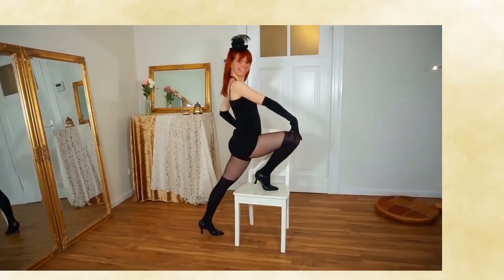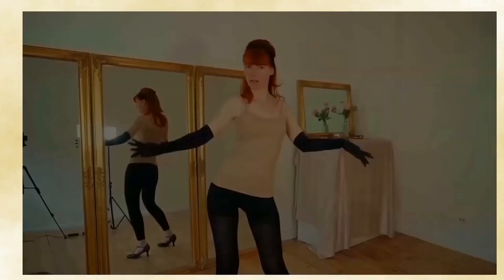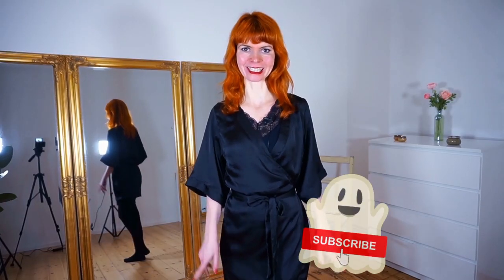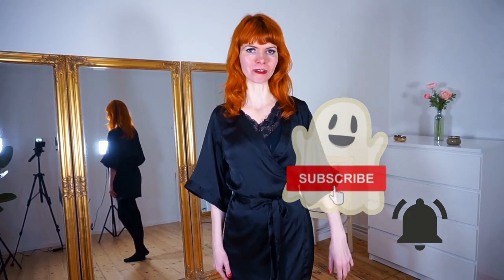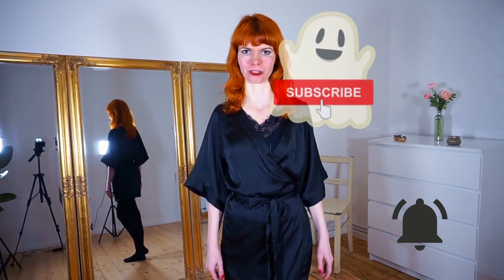Here on my YouTube channel you will get burlesque dancing and tutorial videos for a beautiful view. If you are interested in this, subscribe to my channel and also press the little bell next to it so you will always get a notification every time I publish a video.